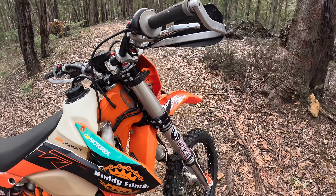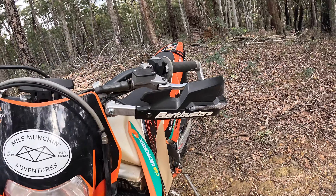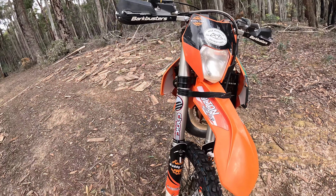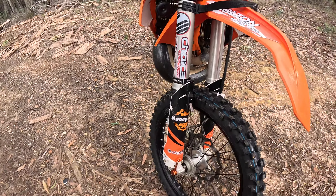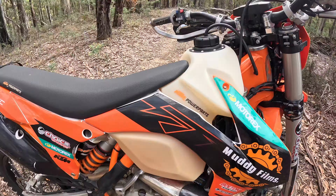Welcome along everyone — special edition of Muddy Films today. As you would know, I love my 300. I've had this bike for about four years now and done a lot to it over the years.